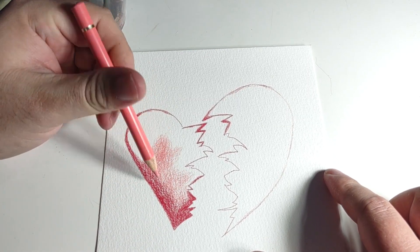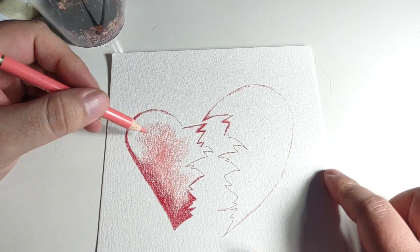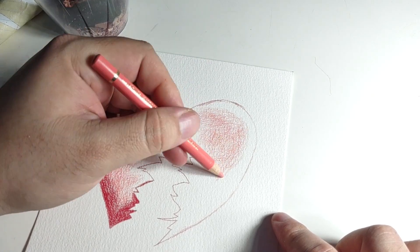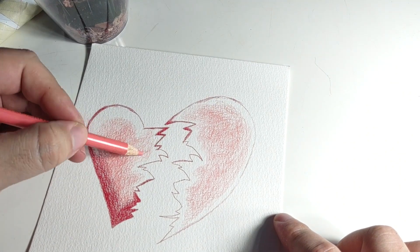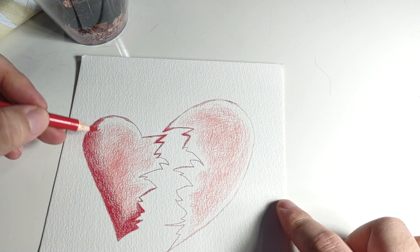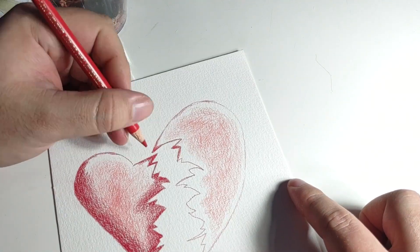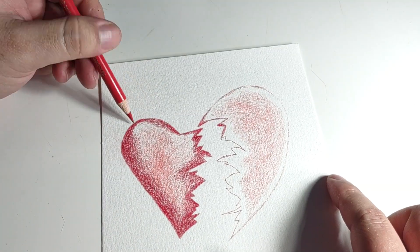As you'll see as this video goes on — before, I've always been a fan of like flat colored pencil, just no texture, no white showing. But I've slowly become a big fan of letting the white come through the paper, and that's kind of what I was seeing if I liked on this paper.